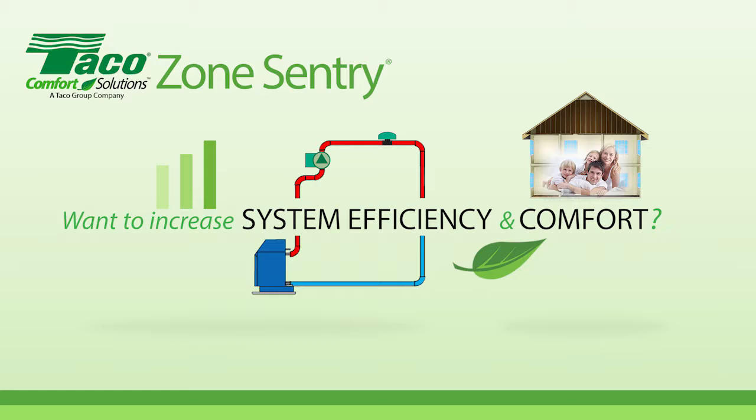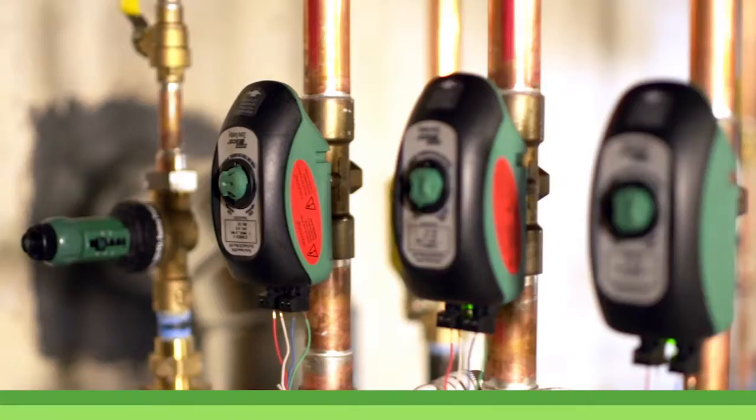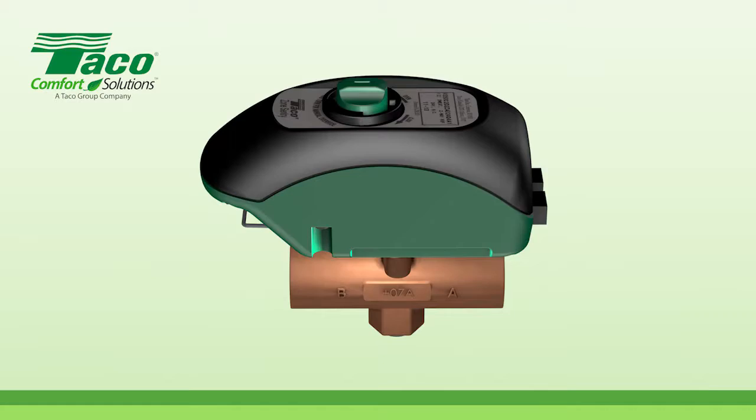Want to increase system efficiency and comfort? It's easy with the ZoneSentry Zone Valve, the industry leader in energy savings, flow capacity, and shutoff pressure rating. It uses up to 93% less energy than other zone valves, and installation is easier than ever.